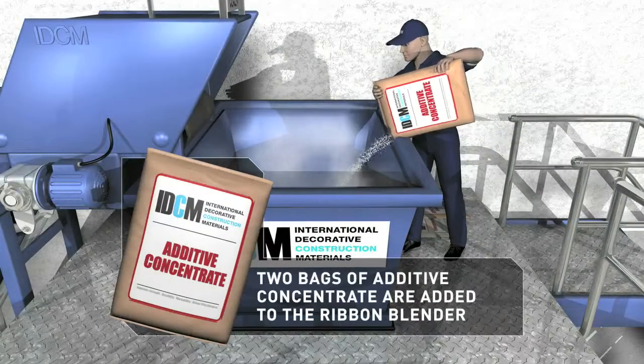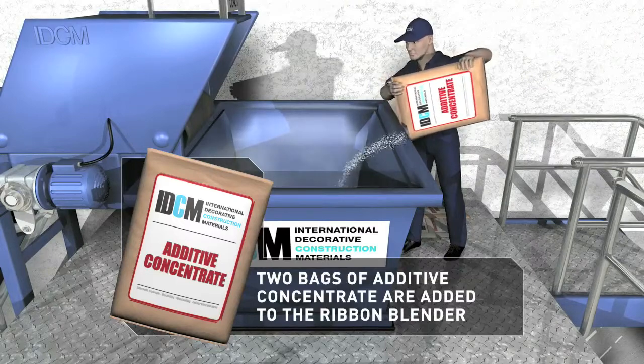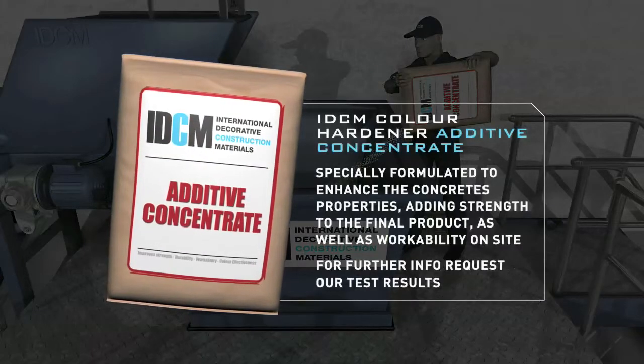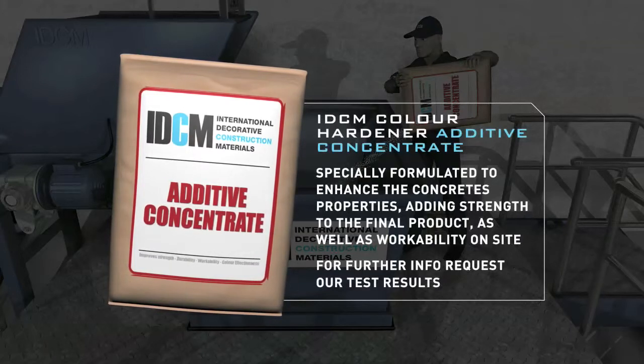This combination will be left to mix for only two minutes. On completion of the two minute mix, the two bags of colour concentrate are then poured into the blender and left to mix for a further two minutes — five minutes of mixing in total.